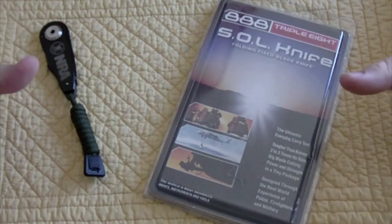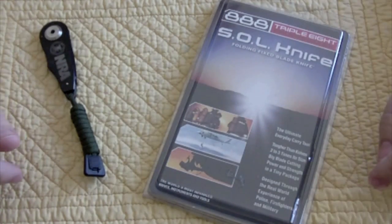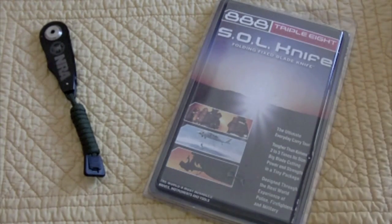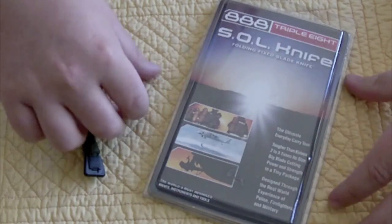What's up guys, I'm here for my first knife review in a long time. I came back wanting to do a review of something totally unique, not just an average knife.